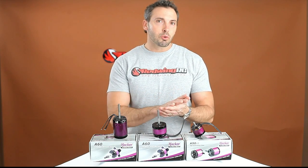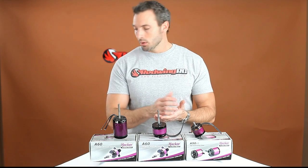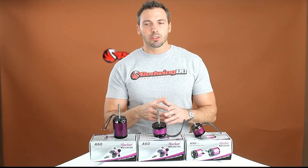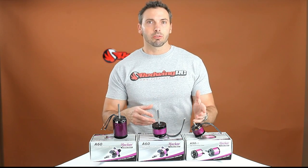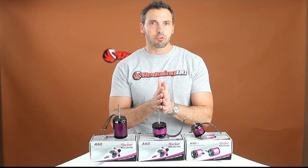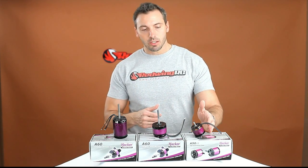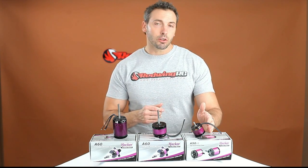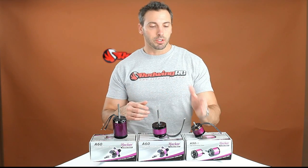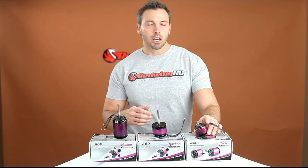How does that compare to the DLE 20? The DLE 20 with about three-quarters of a tank of fuel in your plane would be 38 ounces. The reason we went with three-quarters of a tank is that usually you're going to land with about a third of your tank still full and start at 100%, so we're averaging your flight weight. This system starts out at 35 ounces with your battery and everything, whereas your average flight weight for the DLE 20 is 38 ounces — so this is actually more competitive than the gas engine setup.